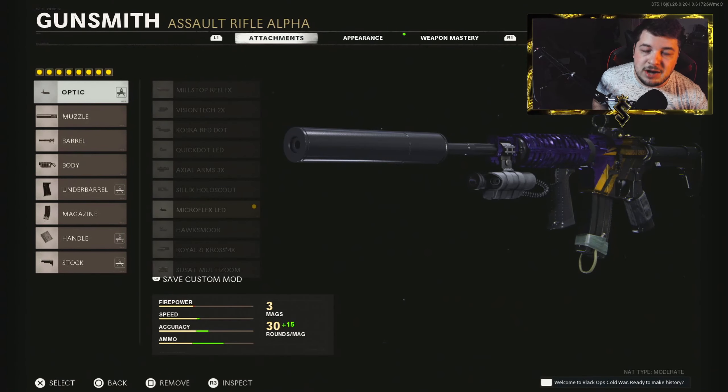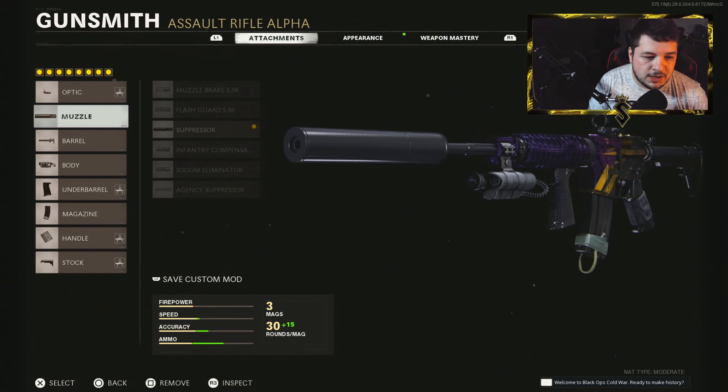We have the Microflex LED. I highly recommend you give the Reflex Sight a try on the XM4. It is a fast firing rifle that you can play extremely aggressive with, so I definitely recommend either the Milstop or the Microflex.